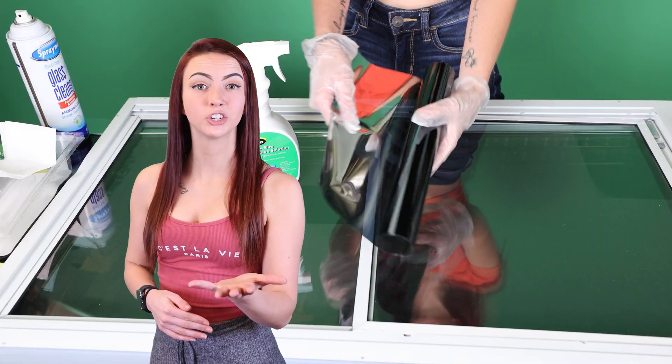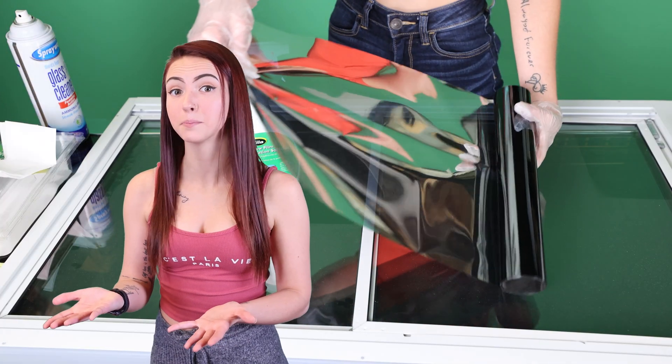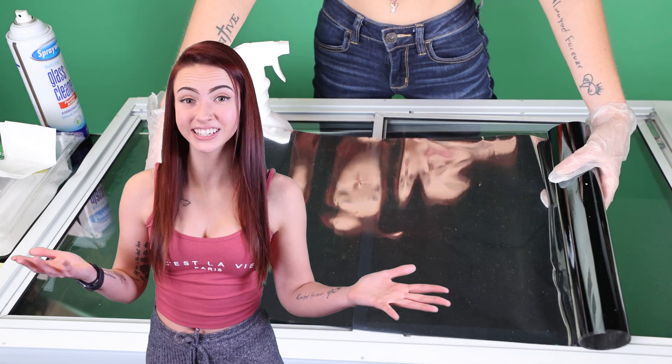Today I'm going to show you how to make an infinity mirror with infinity mirror film. I'm going to show you how the film works and share pro-level tips on LED lighting that you can control with your phone. Infinity mirror film isn't to be confused with standard window films. Infinity mirror film is a directional two-way mirror film that's a mirror on one side and non-reflective on the other.